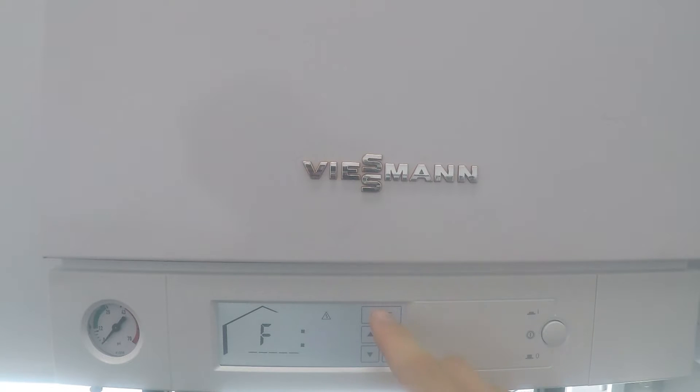Your first step is to hit mode and go down until the word 'config' starts flashing in the bottom right corner. Hit OK. When you see a P and a flashing zero, you're going to go up to the number 12 and hit OK again. If you see a flashing one to the left, you're going to hit OK, go up to a one, and press OK again.